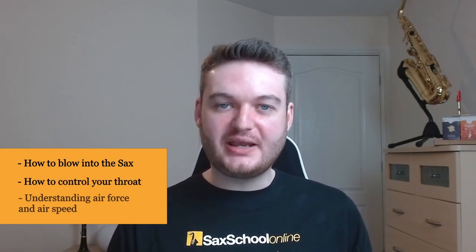In this video we're going to be looking at how to properly blow into your sax, how to activate and control your throat, and understanding the balance between air force and air speed to combine them and get great control of your dynamics as well as overblows and underblows.